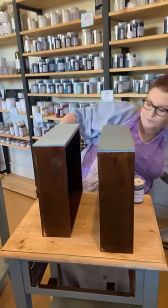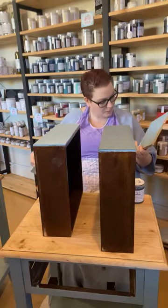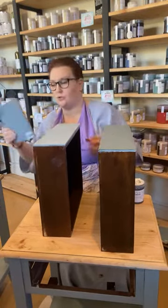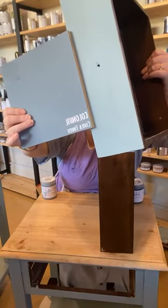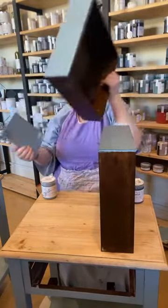Here you go — Reef is painted on the drawer, and this is Colonial Chalk Finish here. So that's the two colours next to each other. Someone asked how different they were — that's Colonial and Reef. Reef's a little bit lighter.